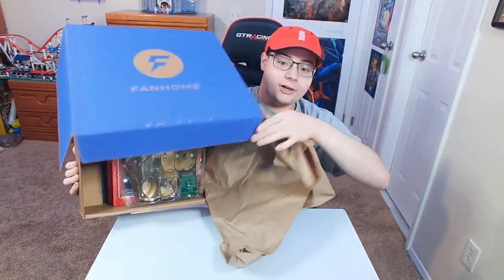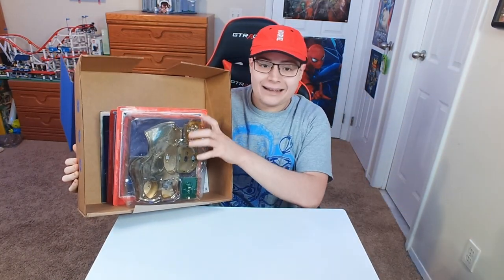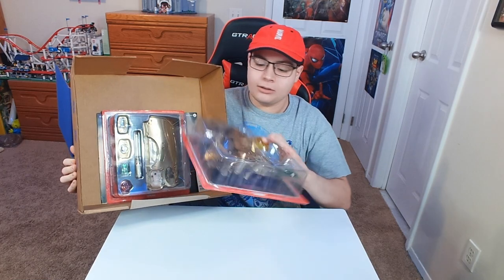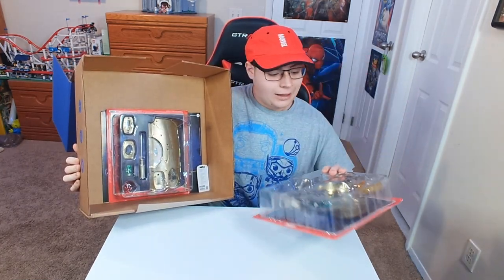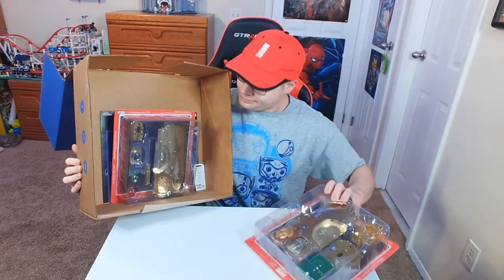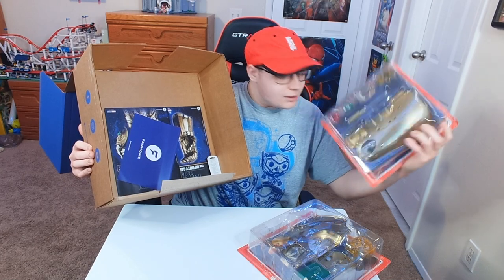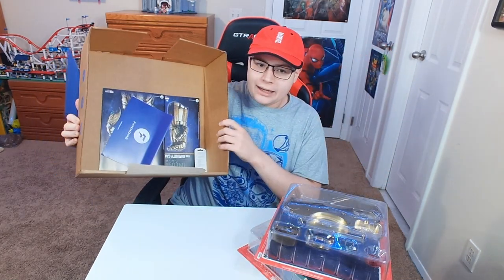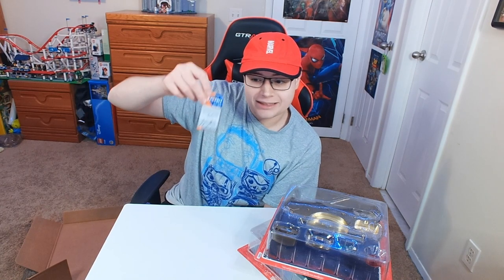So we're going to go and open it up and see what's inside. First things first, there's some paper right over here, and now we have some packages — some of the elements from the gauntlet. I see the Mind Stone in here. We have another one, more stuff, and it looks like we also have some instructions down here. We also have some batteries in here.